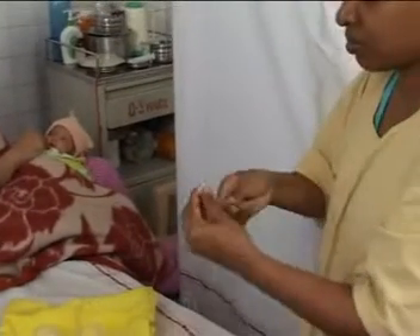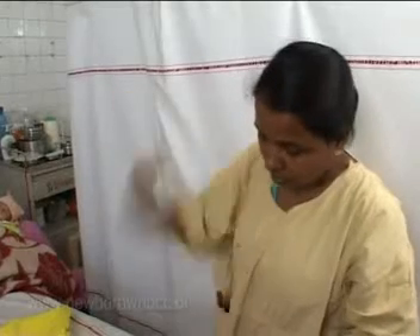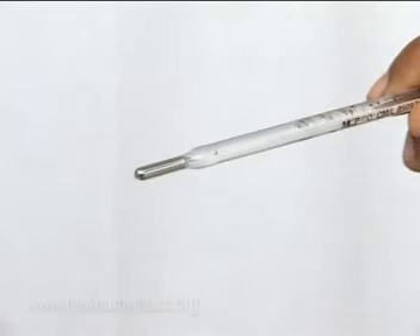Place the bulb end under the baby's arm in the middle of the armpit, near the roof of the axilla. Remember, the thermometer should be kept parallel to the body.